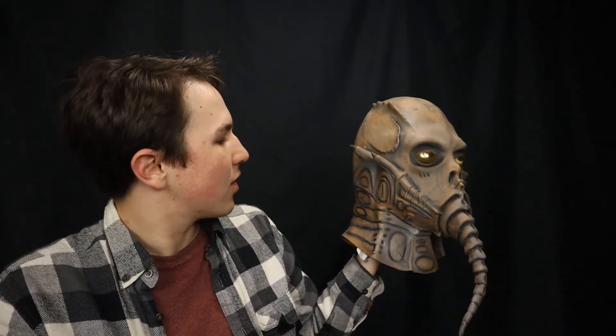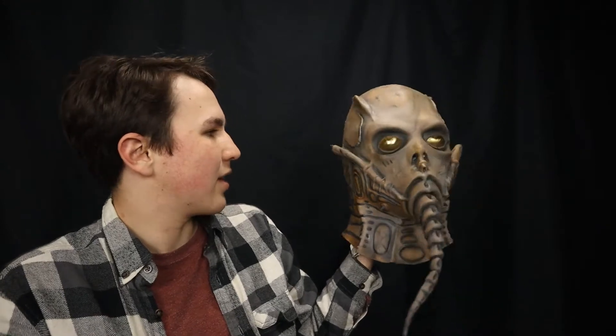Nice design. Very HR Geiger inspired. Very much like a face hugger merged with a human face that never let go — and this is just what happened.